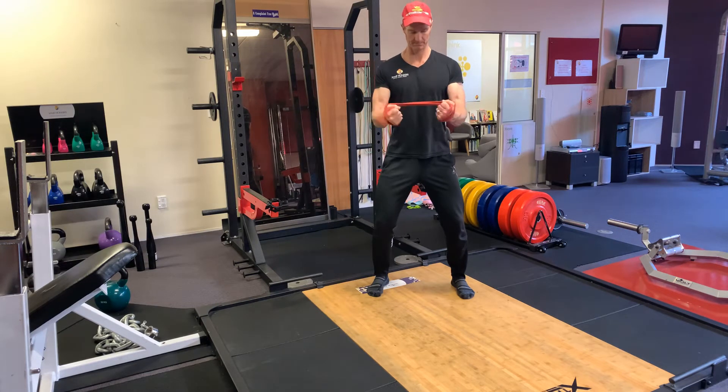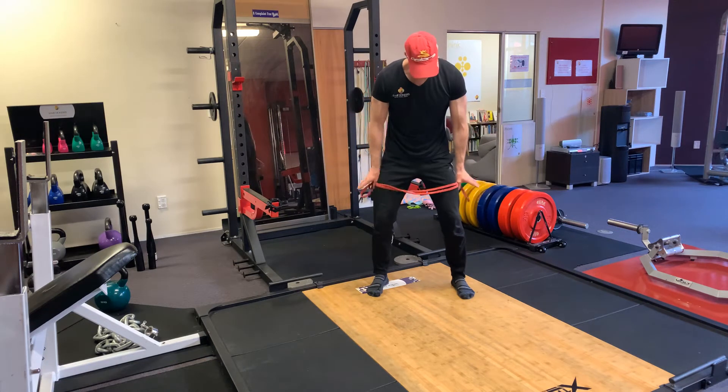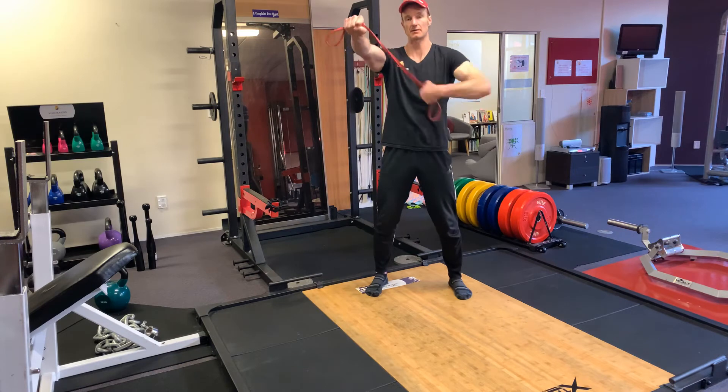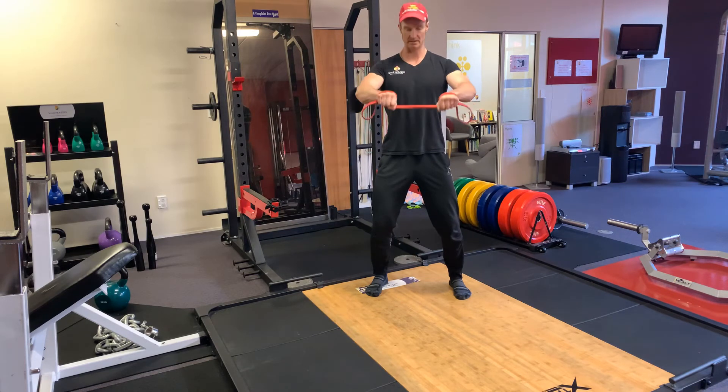Get into a rhythm. Unwind, overhand — knuckles up, palms face down. Wrap it around, turning over — this is pronation, turning it over, thumbs face downwards.